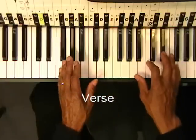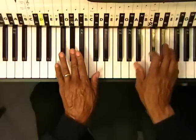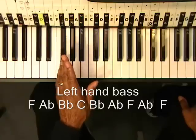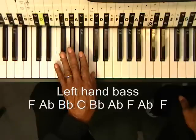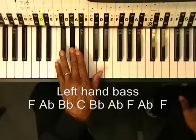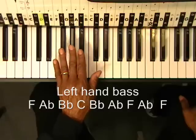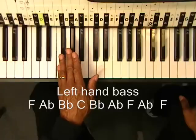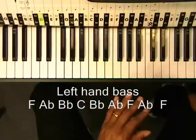Next we're going to have to do something like this. Let's start with the left hand. We went F, Ab, Bb, C, Bb, A, F, Ab, F. And we're going to play it like this.